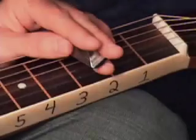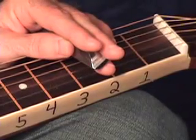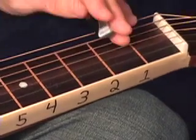Number 5 is real similar to lick number 4, except we're going to let it end — it's a little bit shorter of a lick — and we're going to end on that open G on my 6th string there. Let me just play that slowly.